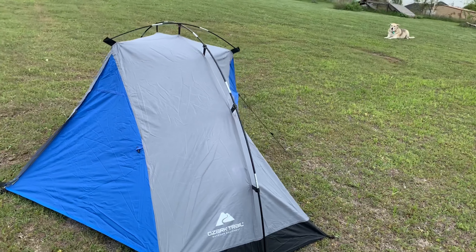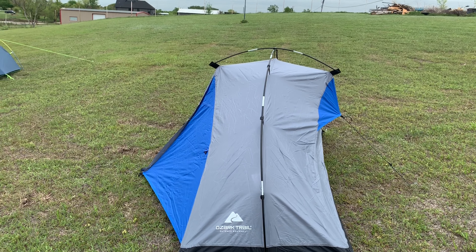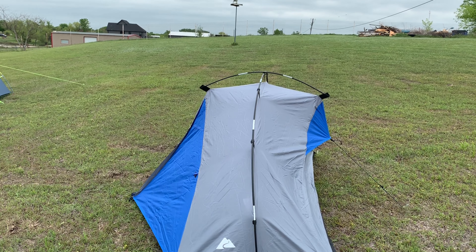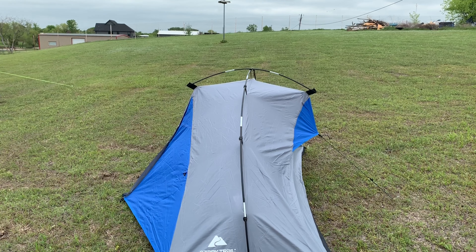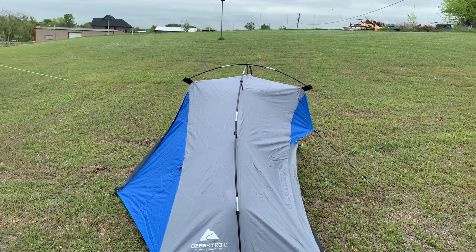This is the Ozark Trail one-person backpacking tent, which is what I call an external pitch. This is a tent where the poles are on the outside, so you don't have an inner tent and an outer tent — they're all connected. You just pitch the tent and it erects the whole tent at the same time.